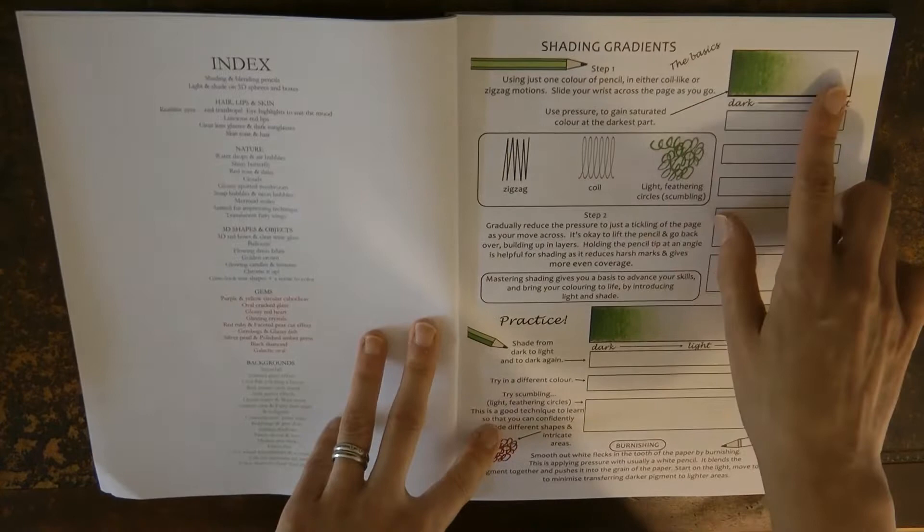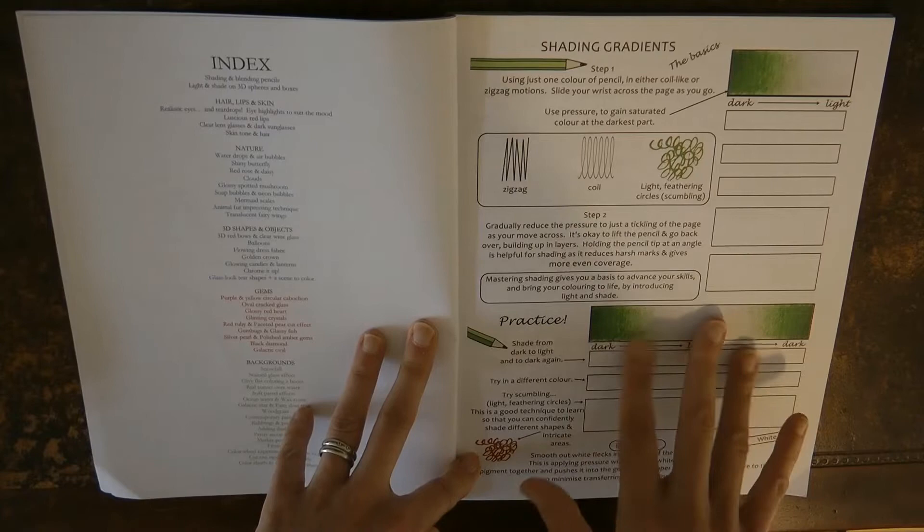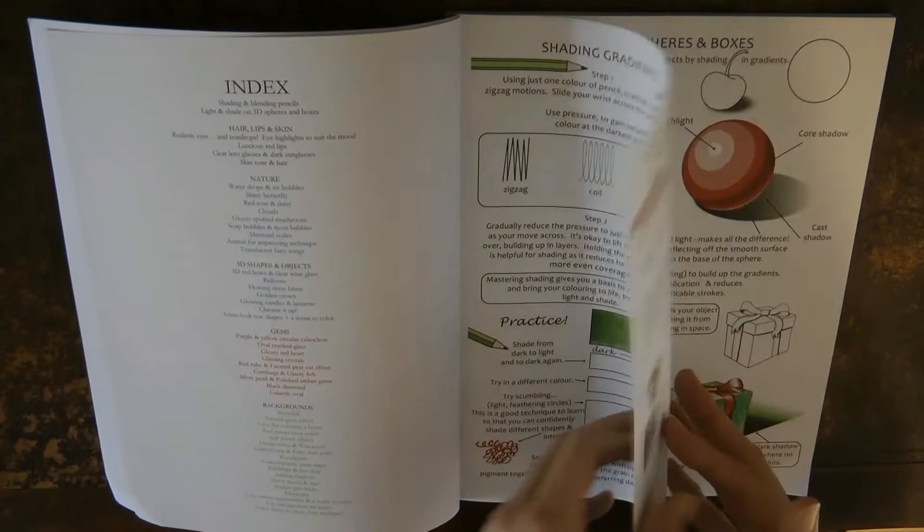Right at the beginning it talks about shading and how to do different types of techniques when you're colouring — zigzags, coils, feathering or scumbling — and you can practice these different techniques to work out how to shade things. I think that's really great for beginners. A lot of people just jump right in and don't think about where you're going to start.